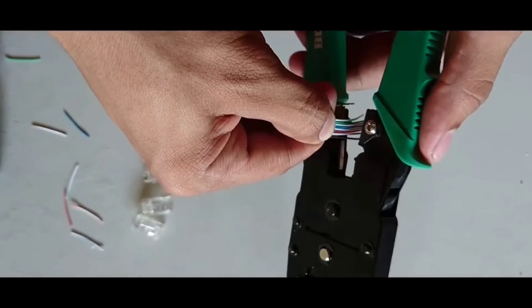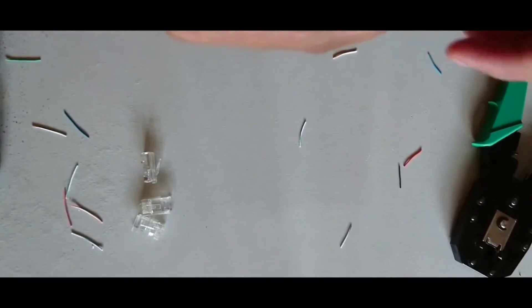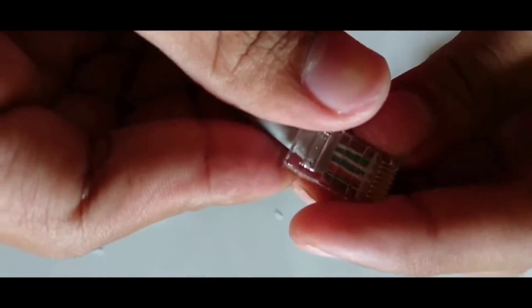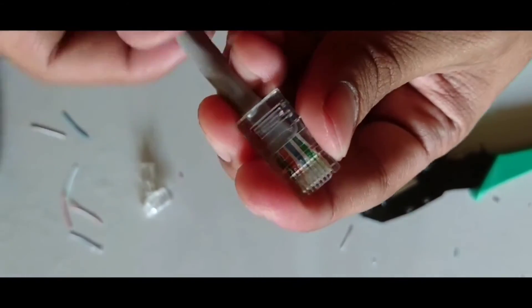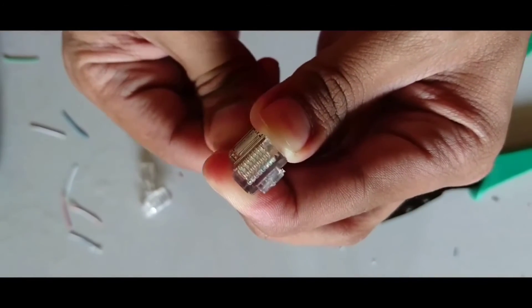Make the wires straight in the proper way. Cut these wires with the help of the crimping tool to make the proper length for each wire. The process is the same — insert this pattern into the connector or plug properly and forcefully insert the wires inside the plug.